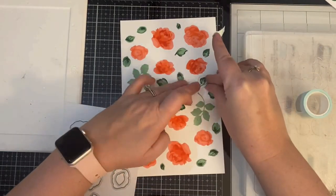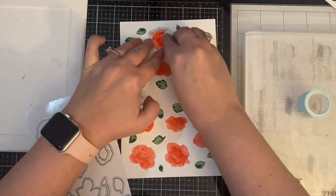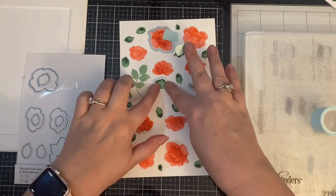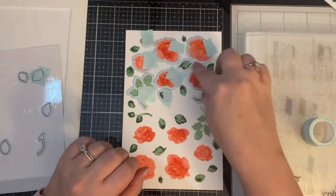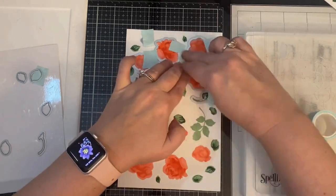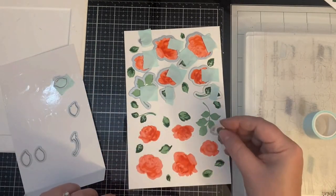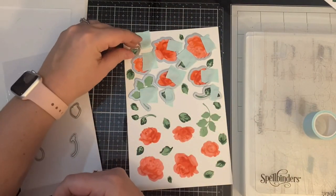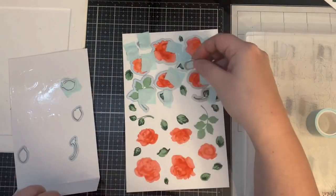Now that I have a ton of roses and leaves stamped out, my next step was to add the coordinating dies on top of the images to cut them out with my die cutting machine. I used some mint tape from scrapbook.com to help hold them in place. There were a few leaves that I did get a little too close to the roses, so I'll just have to cut those out separately. After placing these dies where they needed to be, I ran them through my Spellbinders die cutting machine.